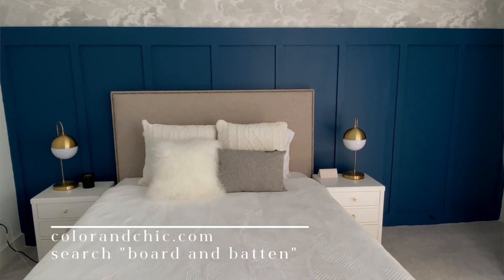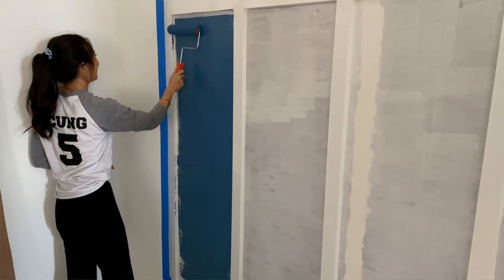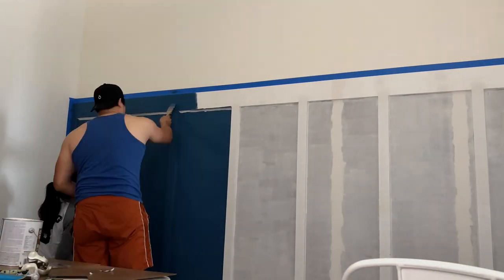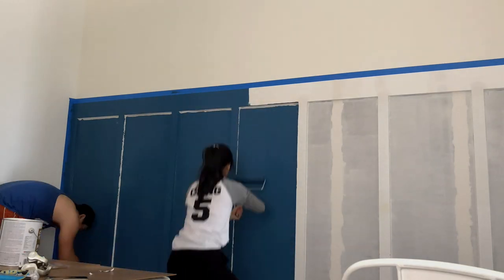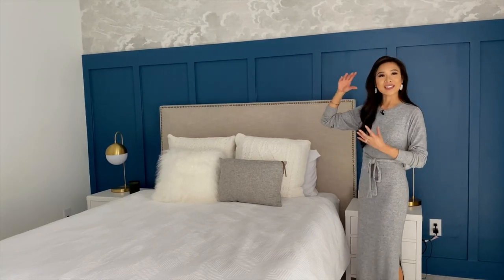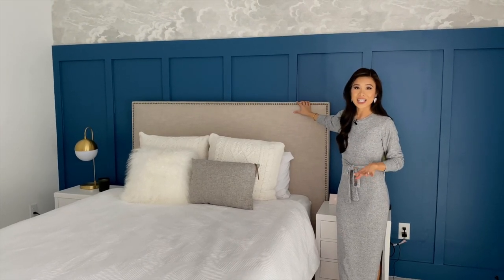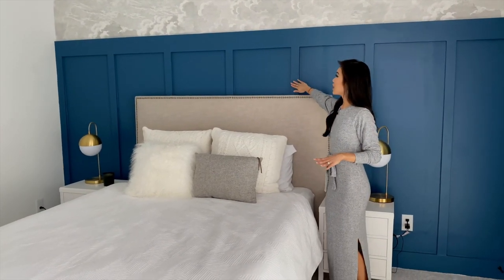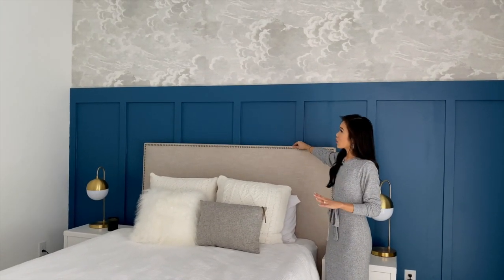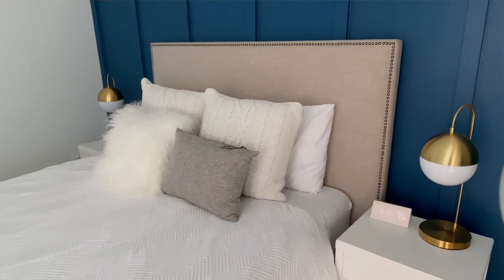There is a full tutorial on my blog, colorandchic.com — Johnny really dives into all of the instructions and what we wish we had done instead of what we actually did, so learn from us and don't make the same mistakes. We knew this room was going to be a little more modern, so we wanted the board and batten to be taller and skinnier. We originally had this headboard in our apartment and we wanted you to still be able to see the board and batten above it, so we measured everything so you could see the color, the paint, and the whole grand scheme.